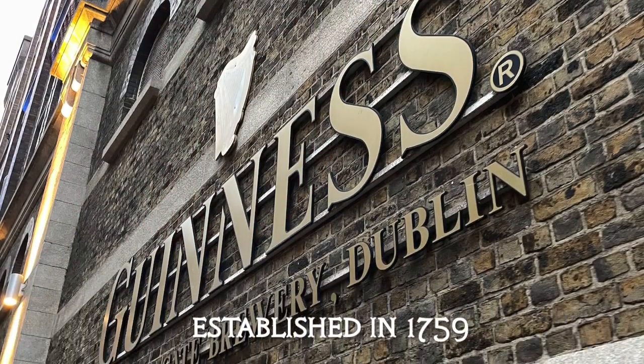Howdy folks, here's a video that has nothing to do with anything. I happen to be at the Guinness Brewery in Dublin, Ireland.